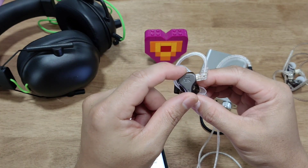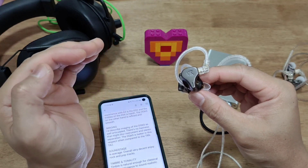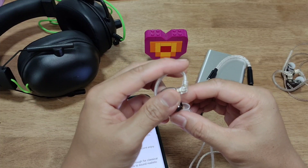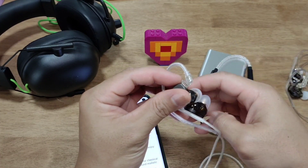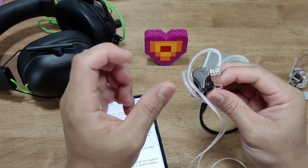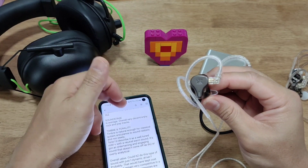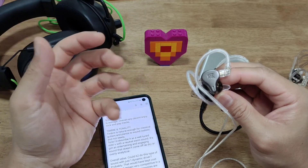One slight downside: the mid-bass is boosted a little bit more than the CRA, so you do get a bit of mid-bass bloom that can become just a wee bit muddy on busier tracks — but only very, very slightly. It will not hurt your listening experience.